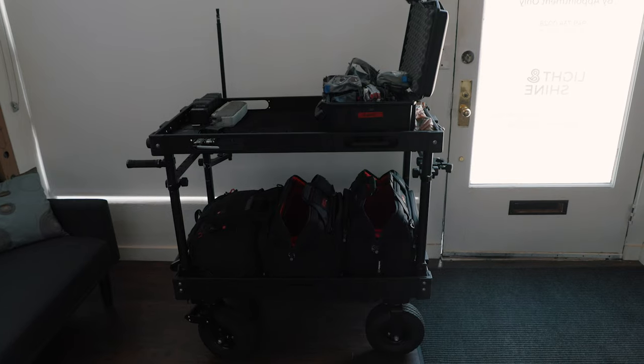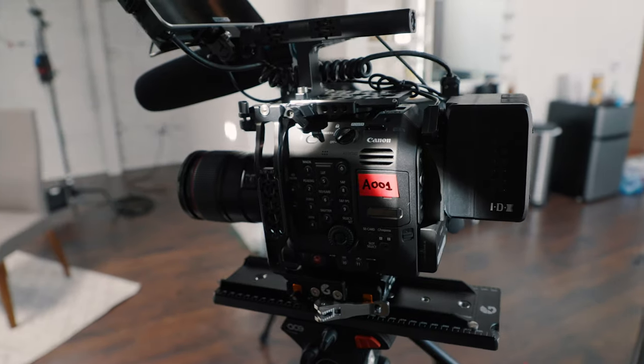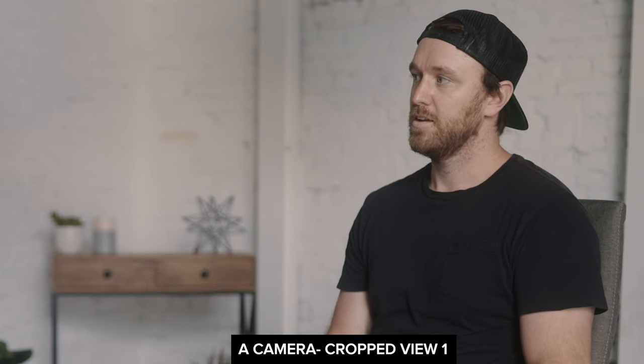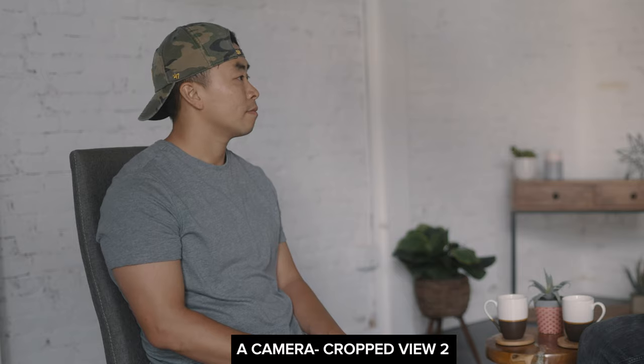Now for the budget-friendly setup — we definitely brought a lot of gear, and I know a lot of people don't have access to all of it. One way to shoot a two-person interview with only one camera is to shoot in 4K and deliver in 1080p. That way you can use the wide shot in 4K and then punch in to a 1080p image within that same frame, effectively giving you three different looks or angles from a single camera.